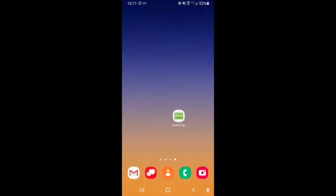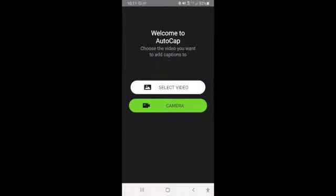Hi, Tina Childress here, and I'm here to show you how to use this Android app called AutoCAP. You'll see the app here on my home screen. I'm going to click on it, and it will ask you whether you want to select a video or your camera, and I'm going to go ahead and do my camera.